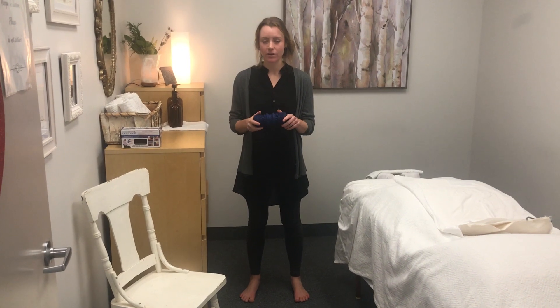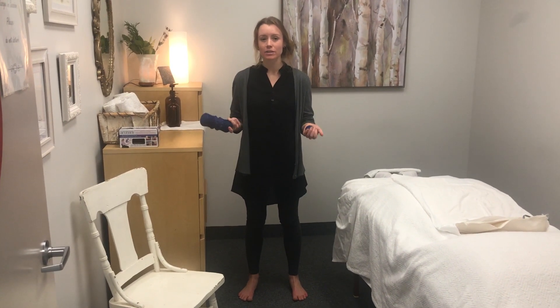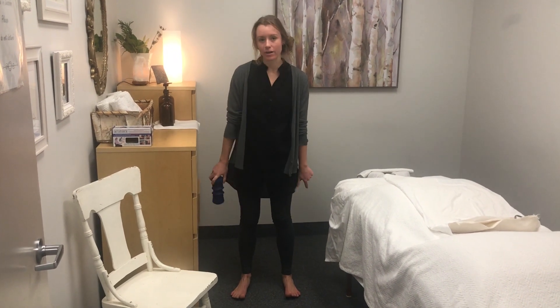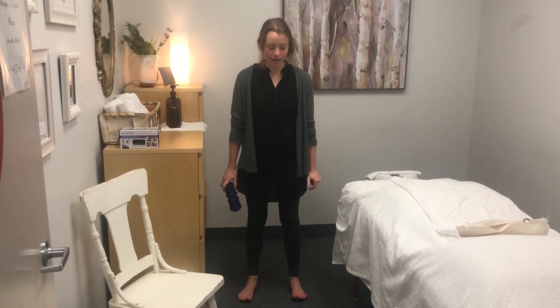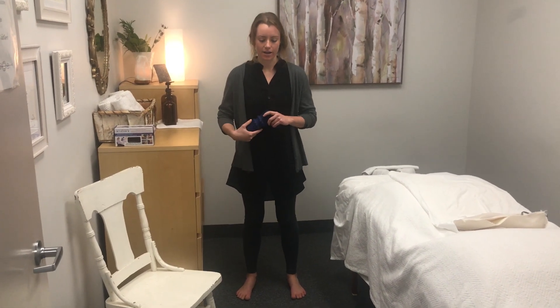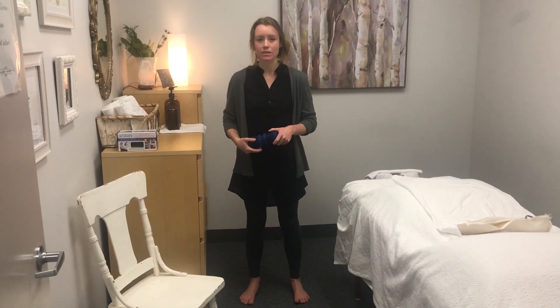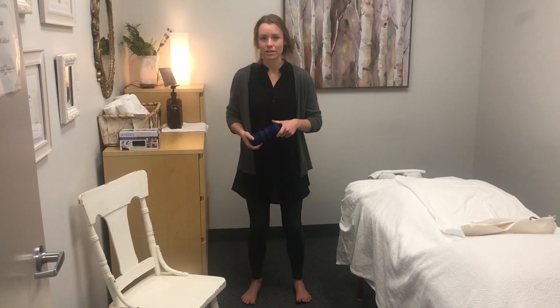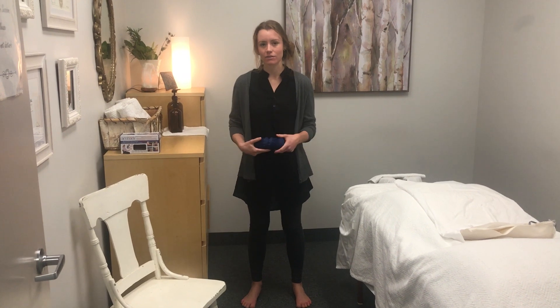Today we're going to focus on the feet, and specifically rolling out the feet, which is a really great exercise to do in the winter. We tend to wear our heavy winter boots, and with all that ankle support, the thick soles, and the big heavy boots in general, our feet tend to get a little neglected. They don't have to work as hard and we don't work with the connective tissue as much.